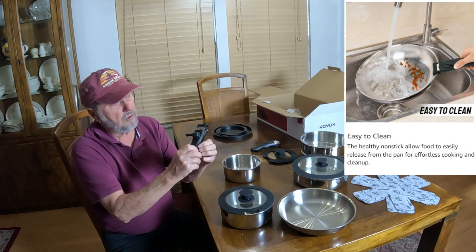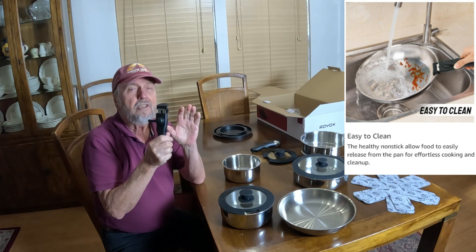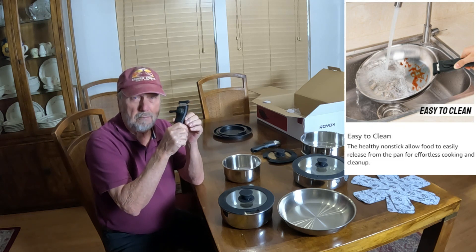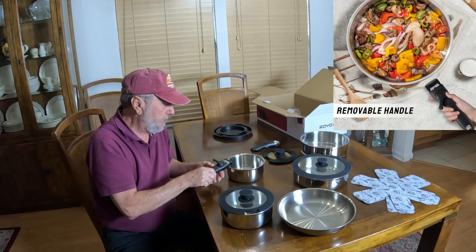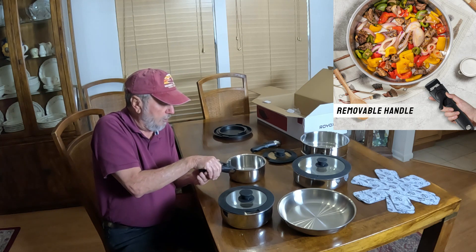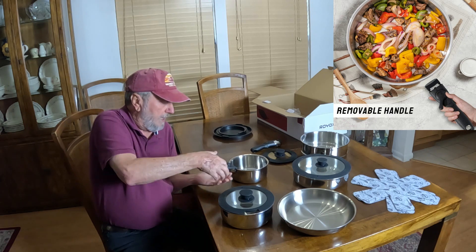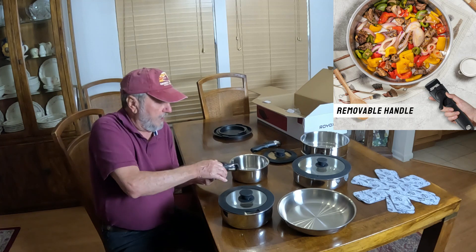You have to put some pressure on them — they have to actually release. You don't want it to release real easy; you want to have to put a definitive pressure on this to release it, and you saw that. Let me do it one more time. You put this across there, pull it to that point, and then pull it one more. To release the pot, click it that way, then grab this and use both.